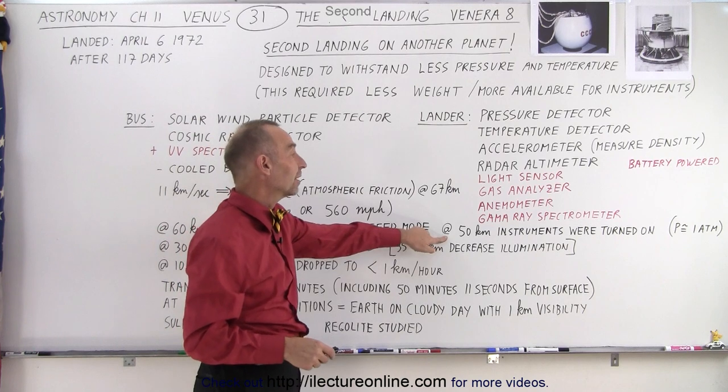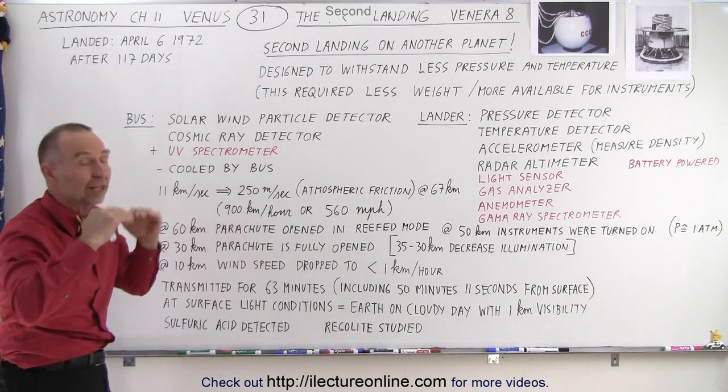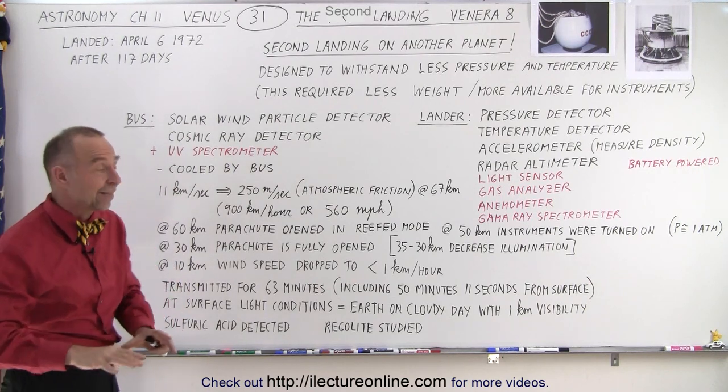At an elevation of 50 kilometers, the instruments were turned on when the pressure was about one atmosphere. So about 50 kilometers in elevation on Venus — about 30 miles up — the atmospheric pressure there is the same as the atmospheric pressure on Earth at sea level.